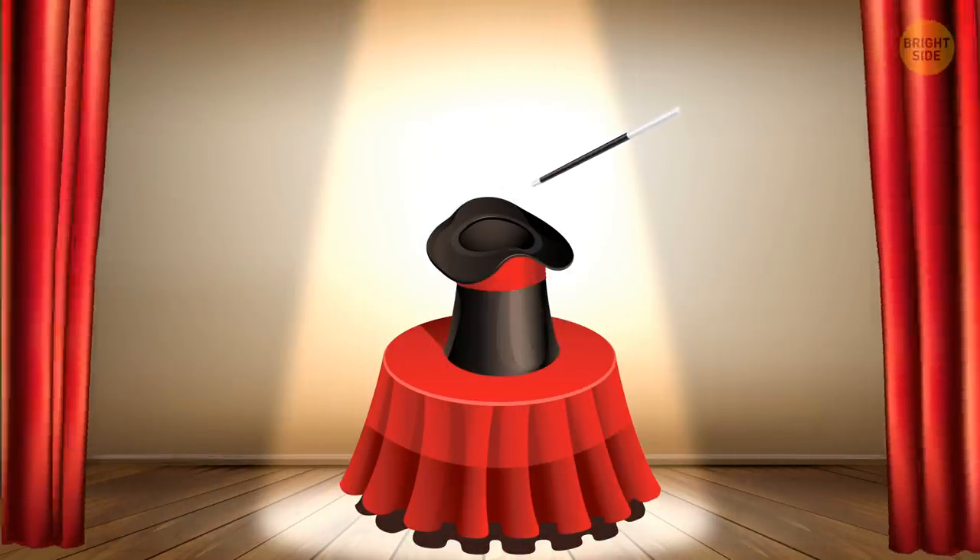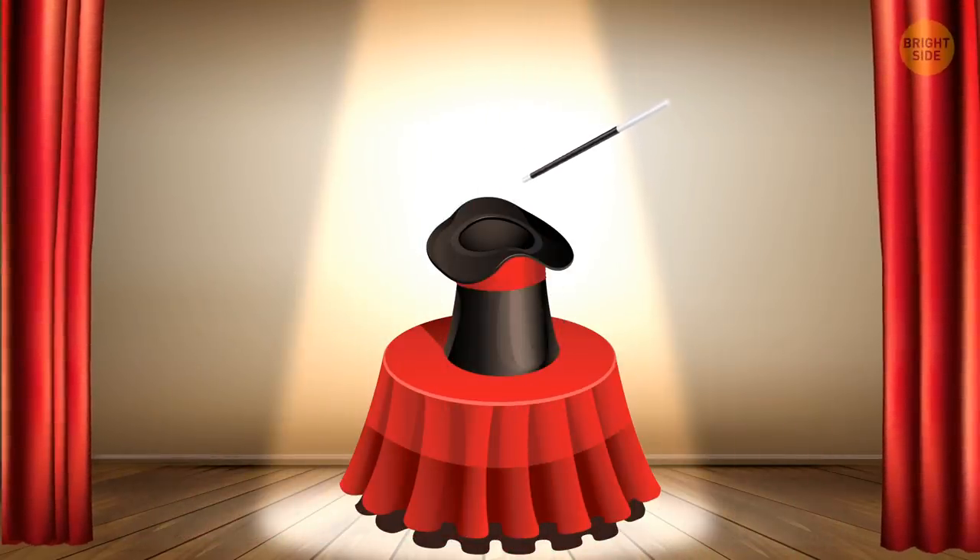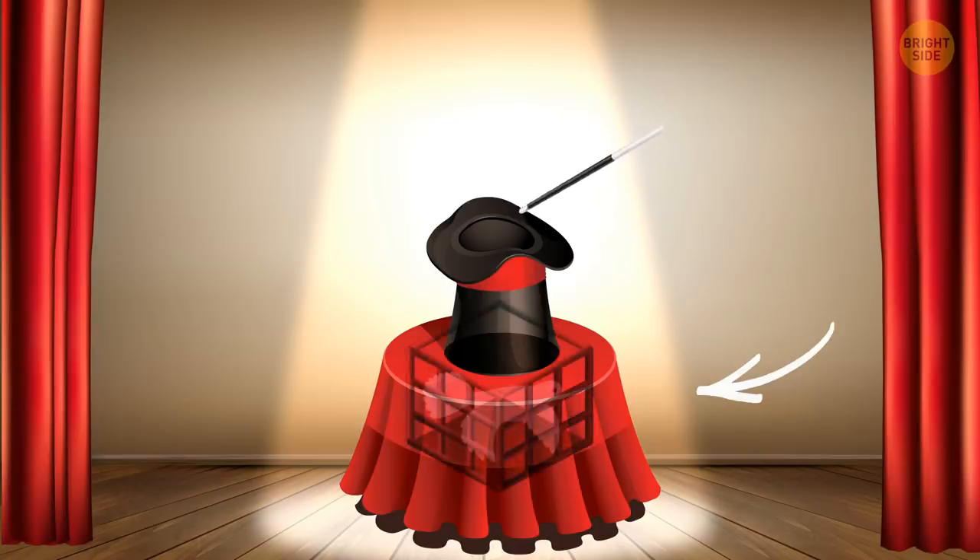Dove from a hat: The magician waves his hands above the hat, and moments later a dove flies out of it. All you need is a special table. The surface the hat is placed on is specially made and has a hidden opening through which an object stored in a hidden compartment in the table can be pulled out.